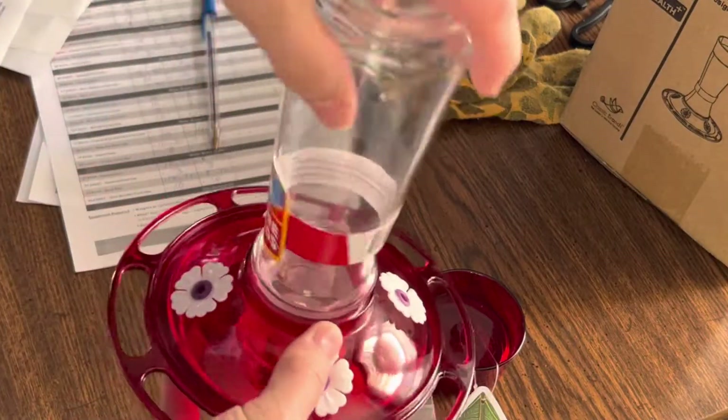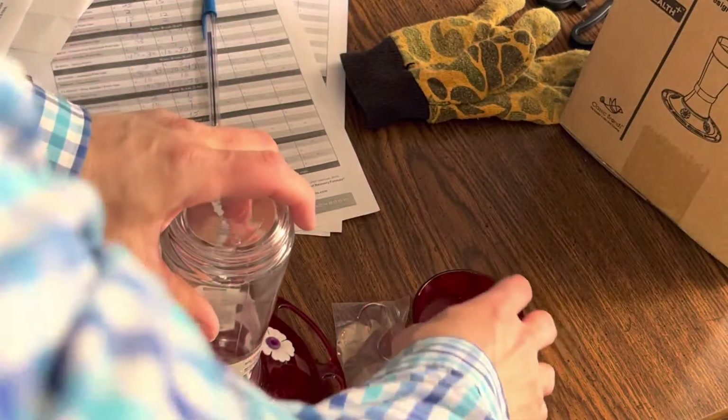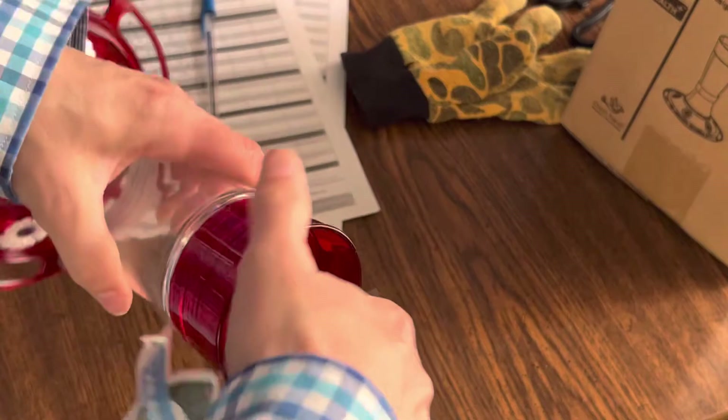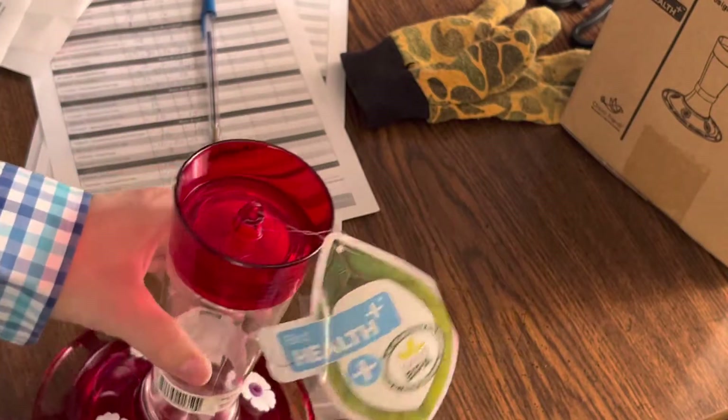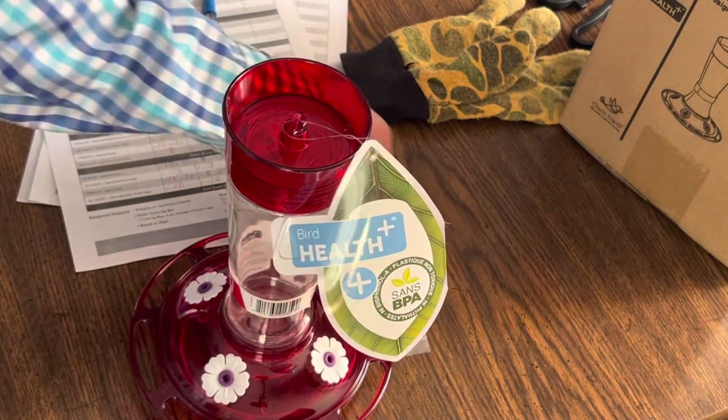When you put it all together, you put some sugar water in here. I've been told it's four parts water to one part sugar, so we're going to make some of that and put it out.